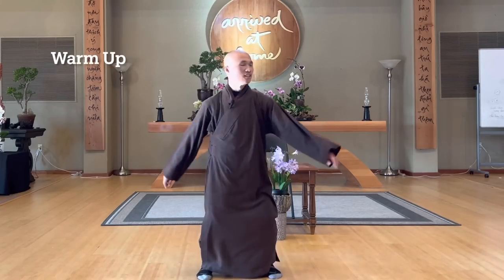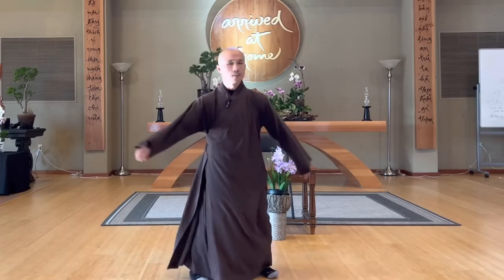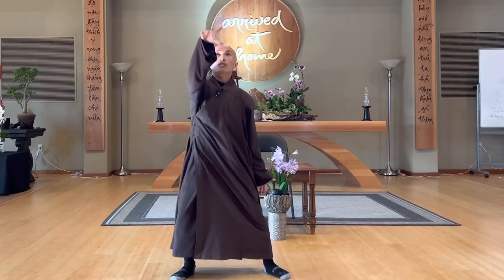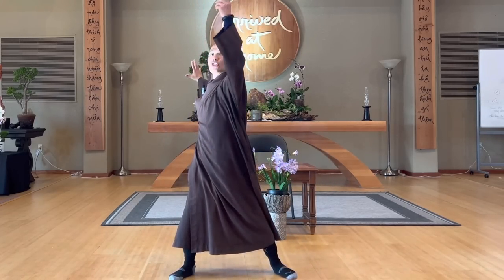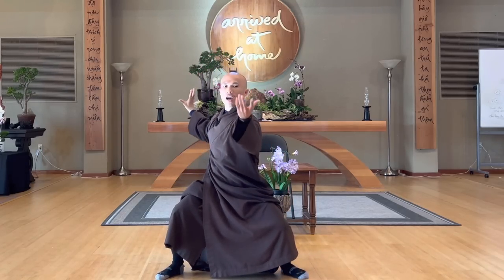Relax your lower back, relax your shoulders. And then slowly stretch your shoulder. Inhale, exhale. Bend your knee, square down, like you swim backwards, swim backwards.